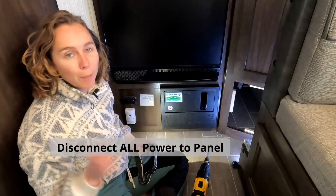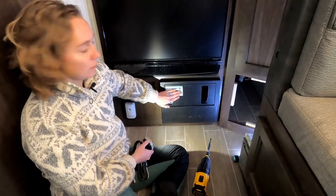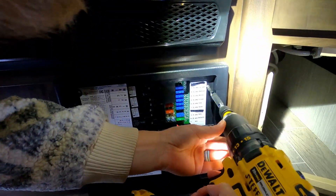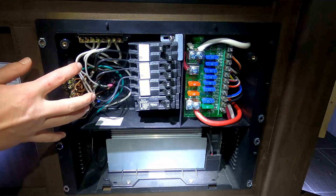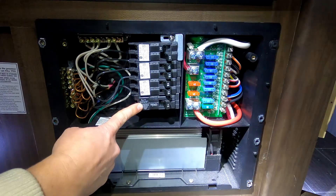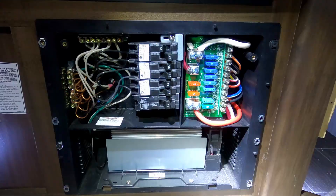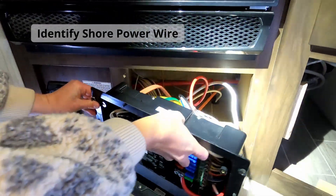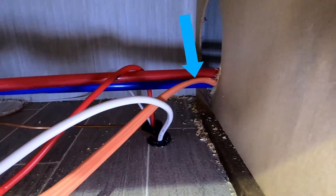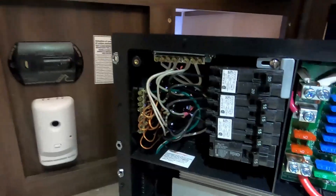We have the power to the trailer completely disconnected — the battery is unhooked, so there's no power going to the trailer. What we're about to do is get into the control panel and hook up our inverter charger to the trailer's electrical system. We have our AC side, which is one half — it may look familiar, like a breaker box you'd have in your house — and our DC side, which looks like a fuse panel. This orange cord here is our shore power that brings power into the control panel. We're going to be cutting this orange wire and including our inverter charger using electrical junction boxes.